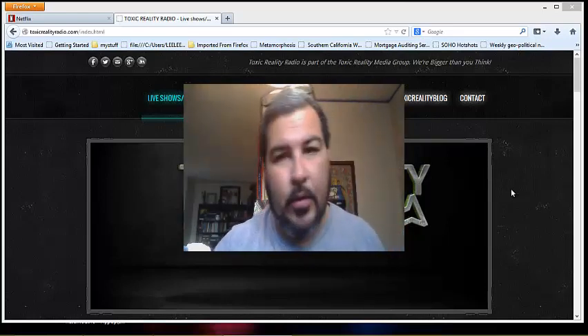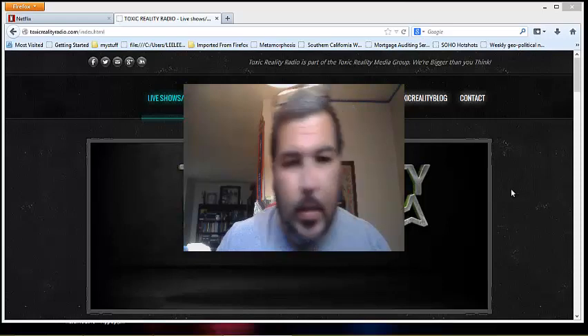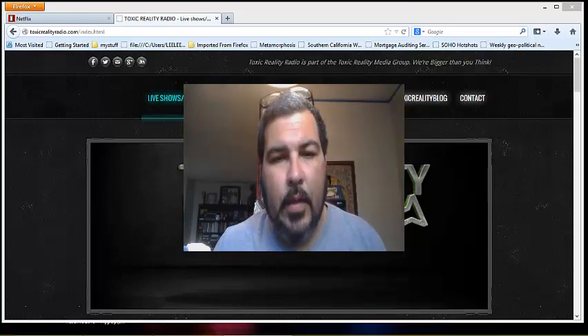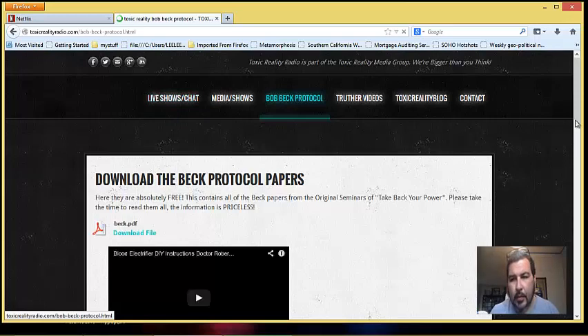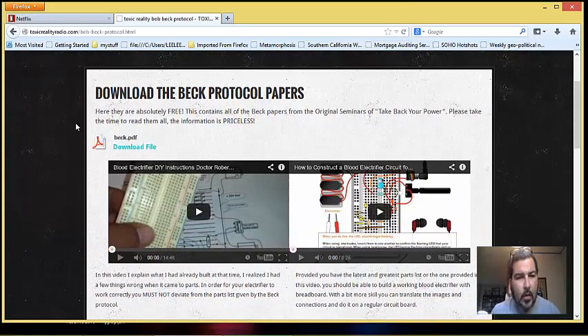I know a lot of people out there are taking hours, and that's not the right thing. The other thing I wanted to talk about is over on my website, toxicrealityradio.com. Go over to the Bobbeck protocol page, and at the very top I have the Bobbeck papers — 'Take Back Your Power.' This packet is full of everything he ever put out. The initial packets I first found online years ago did not have all the stuff this one has. I suggest downloading it — it's here for free. Just share it with your friends.